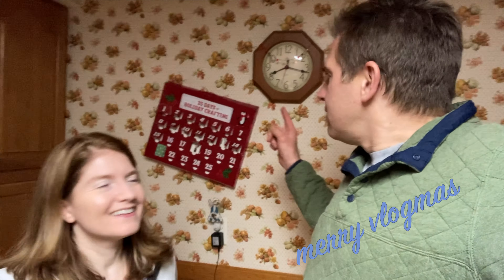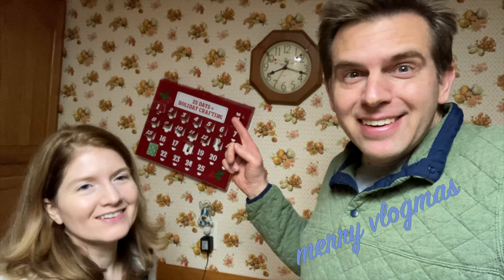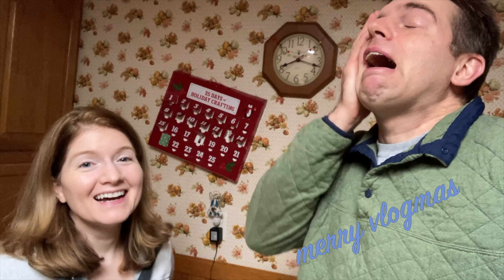Look how crooked I put that calendar up. It's day 18! No, it's day 19! No, yesterday was the 18th. Yeah. Oh my gosh.